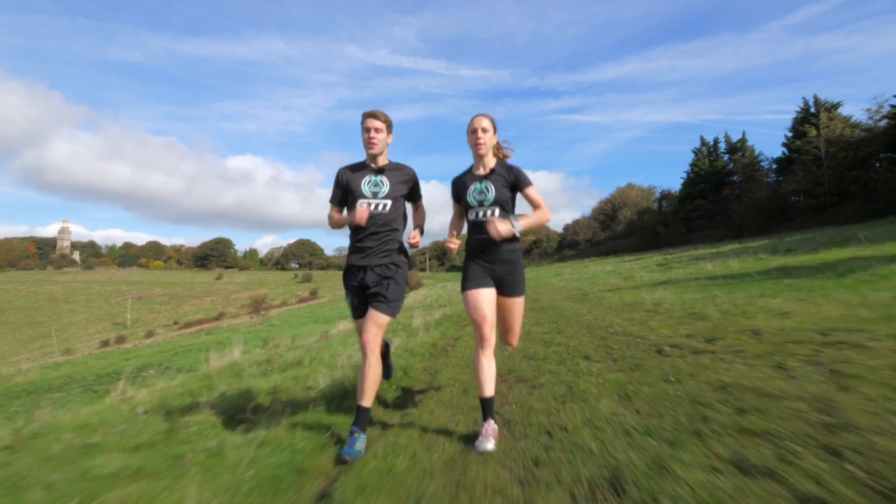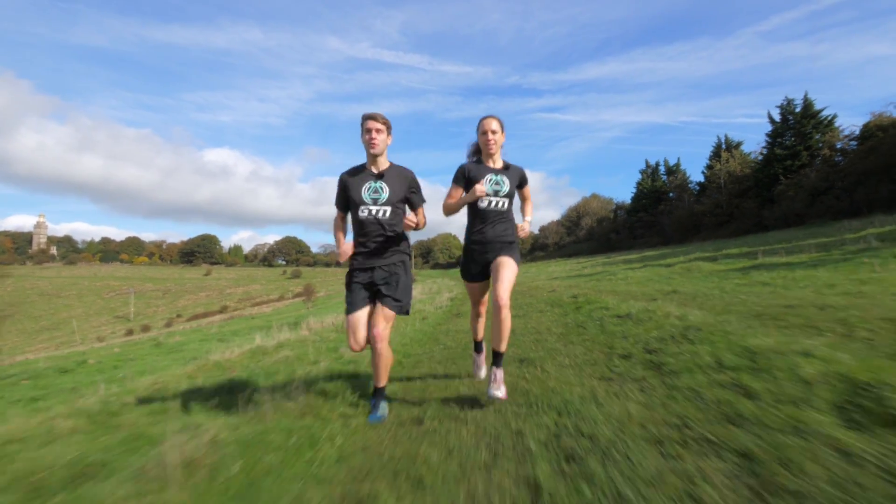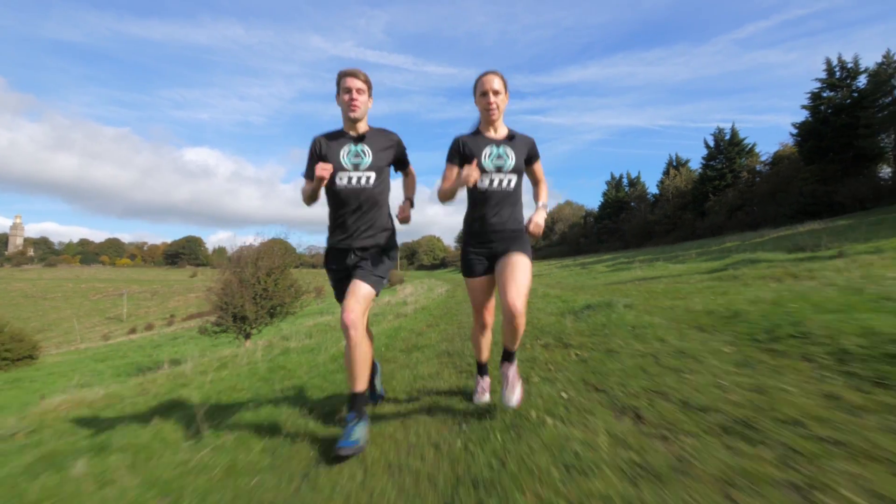By swinging your arms through, you can help give yourself lift when you're trying to get over obstacles or even when you're running uphill.